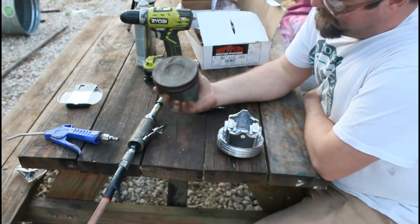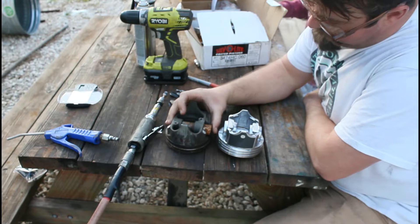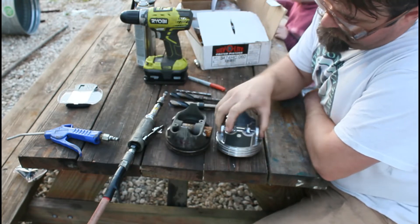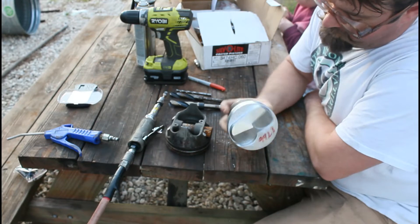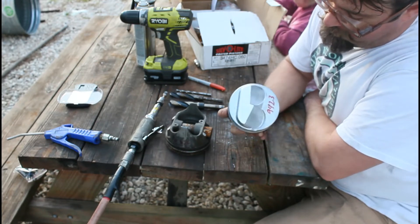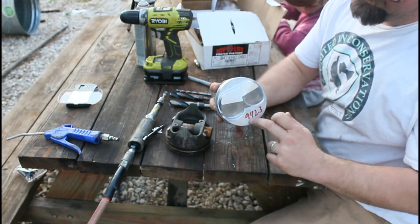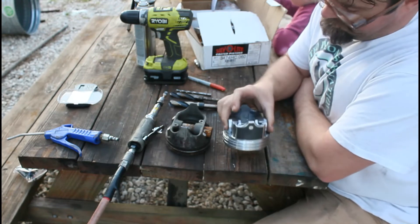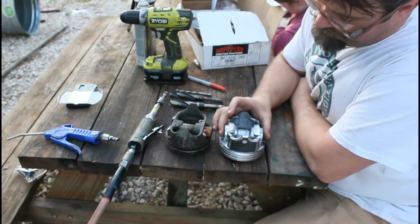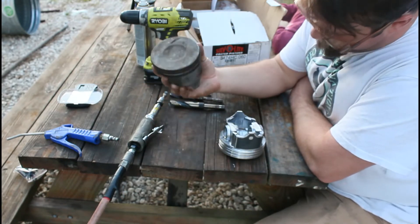Here's our factory 454 piston — this is just a stock cast piston, still complete. We've weighed this and got a weight off of it. This is our replacement piston; it's a 60-over silver light with a small dome that should give us about 10 to 1 compression. These pistons come in about 18 to 19 grams heavier than the factory pistons.